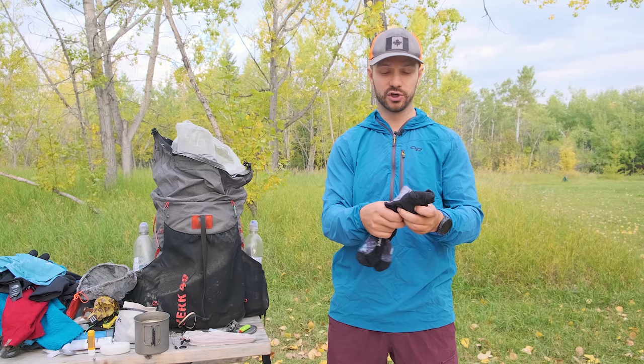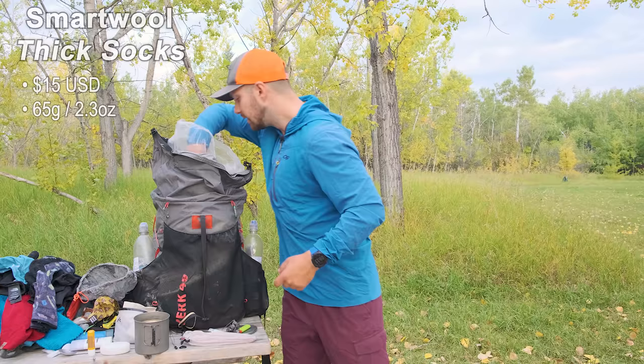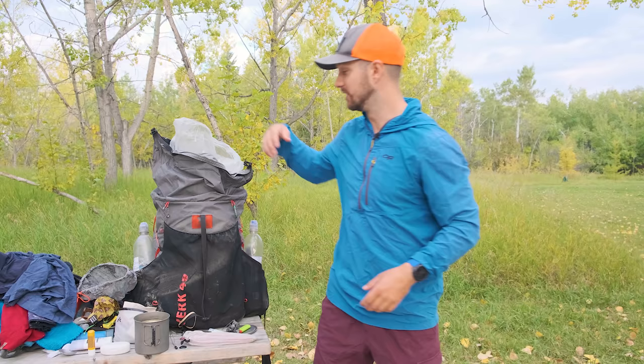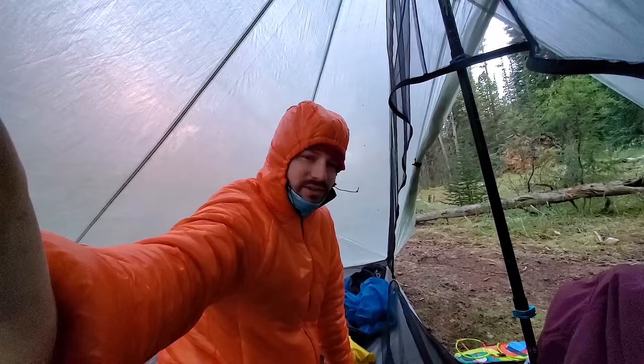I started the trail with Darn Tough lightweight socks as my sleeping socks — great, and thin enough to hike in if needed. When it got really cold later in the trip, I picked up thicker Smartwool socks that kept my feet warm. I had a Decathlon merino wool t-shirt, which was awesome — great when it was hotter out, and also warm when it cooled down later in the trip. My key piece of clothing insulation was my puffy jacket: the Enlightened Equipment Torrid Apex. Very warm, made with synthetic material so it handles moisture and wet environments much better than down.